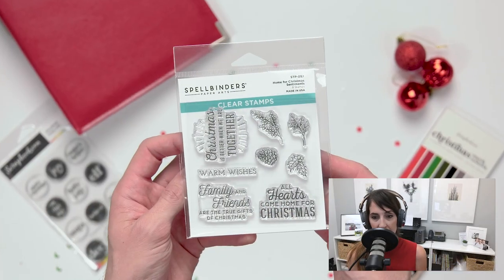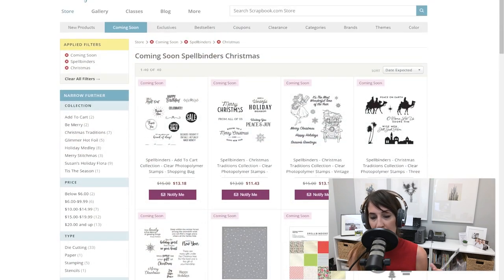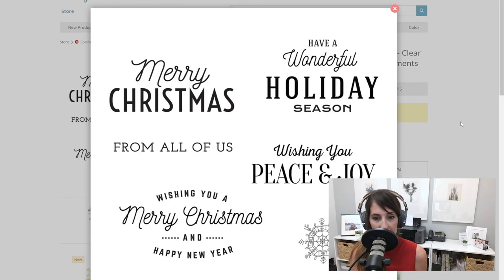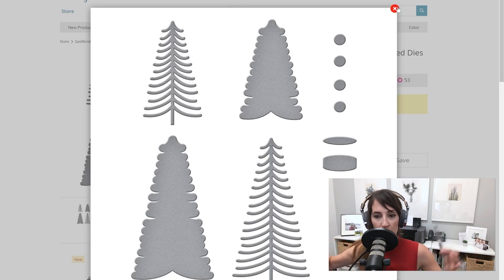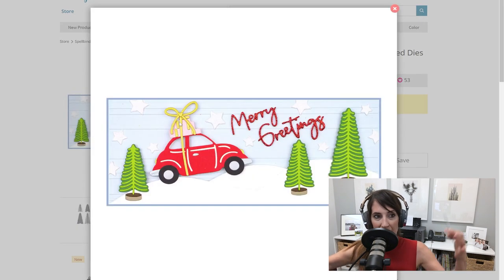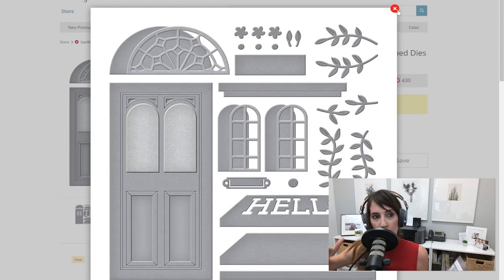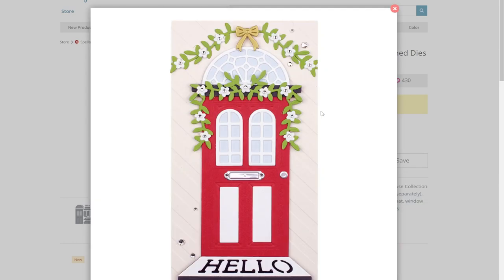Up next — drum roll, please — we have Spellbinders, and they really always set the bar high for holiday products with their intricate metal dies, intriguing holiday stamp sets, and wonderfully detailed foil plates for all of that festive shimmer. You can create stunning scenes with their brand new sets that feature front doors, cars, tons of foliage, gnomes, sentiments, and more. I really love the buildable nature of these new die sets because you can mix and match and create exactly how you want it to look. You've got to check out these front door buildable scenes — they are so cool and you can do a lot with them.